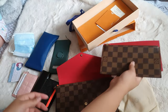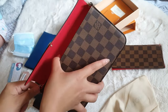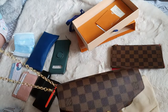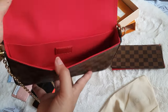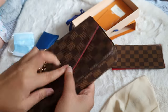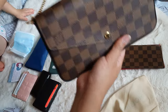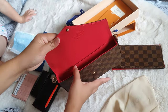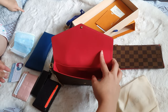These inserts actually take up all the space of this little bag, so I would not prefer the inserts to be in there if I'm using this bag for my essentials.